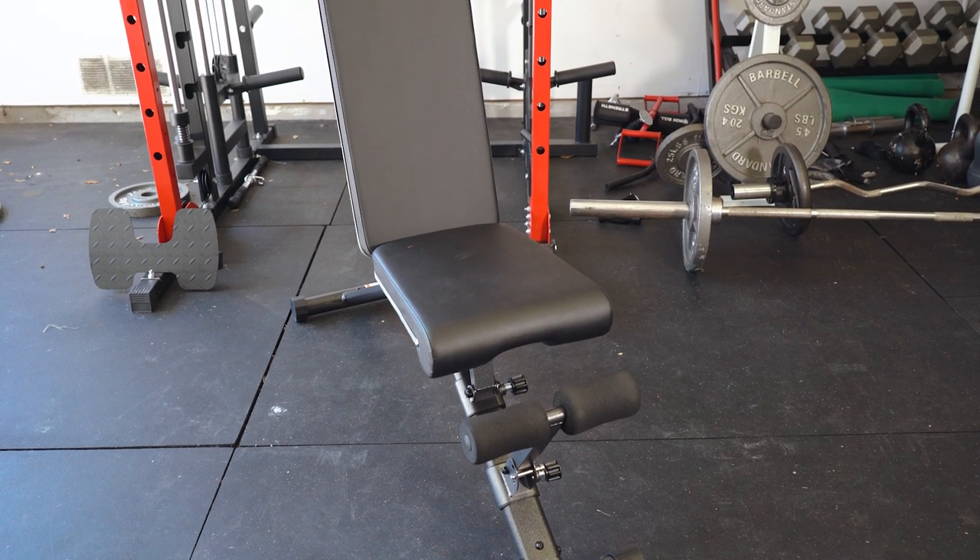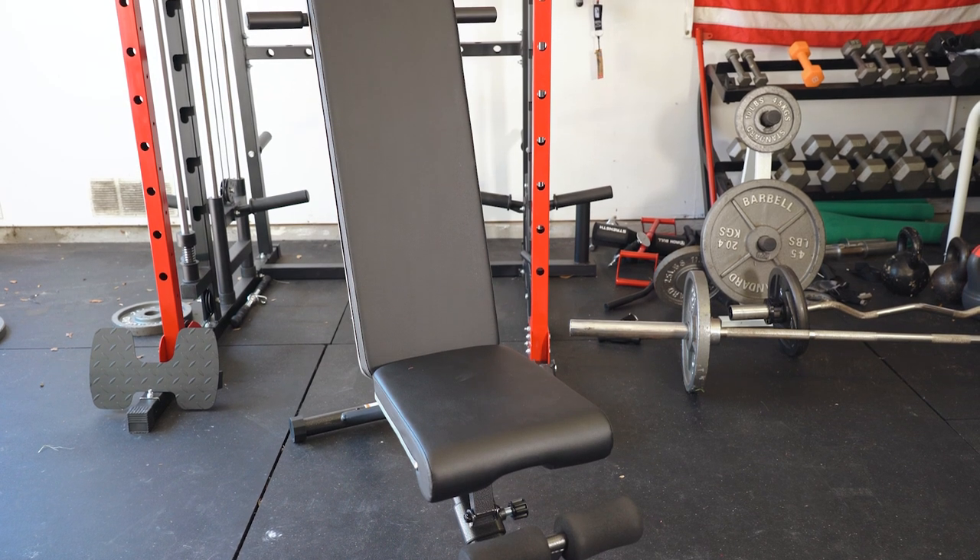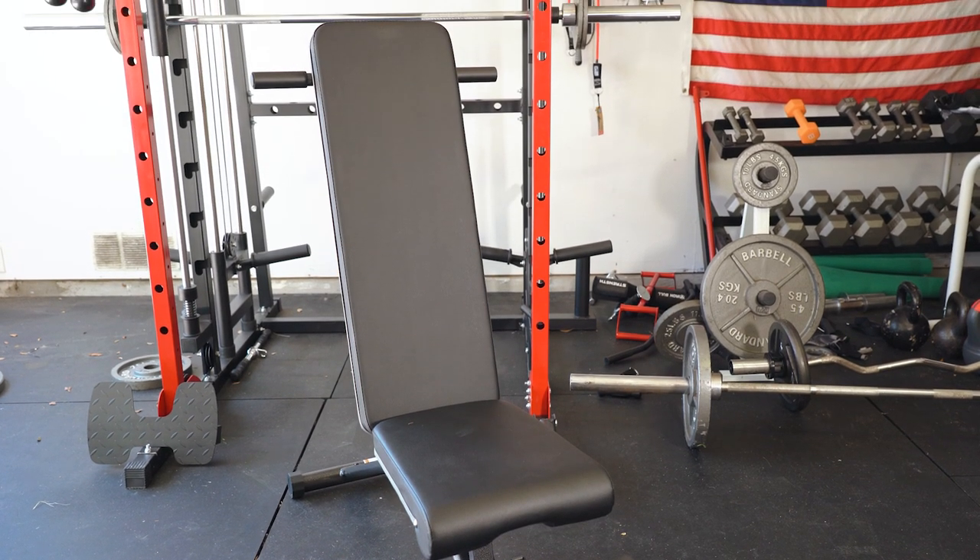Hey guys, today we're going to be unboxing and giving a quick review of the Barwing Adjustable Weight Bench. Let's go ahead and open the box and see how it comes.